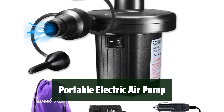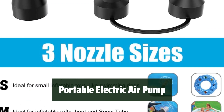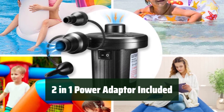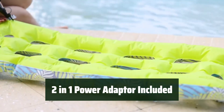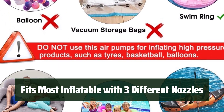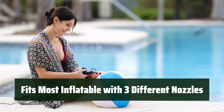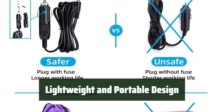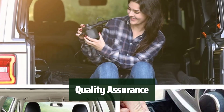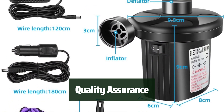Number 3: This portable electric air pump is a powerful inflator and deflator, making the inflatable experience faster and more efficient. It can handle any work that is difficult for a manual air pump. Comes with a 100-240V AC power adapter and a 12V DC car power adapter, so you can use it at home or on the go. The air mattress pump includes three sizes of nozzles, fitting most inflatable items. The sleek, compact design fits perfectly in the palm of your hand. With a carrying bag included, you can easily take the air pump anywhere.